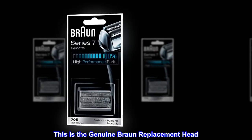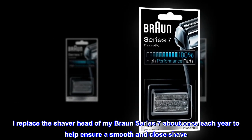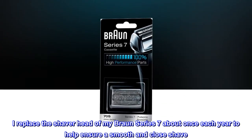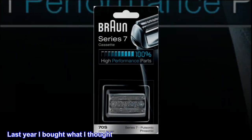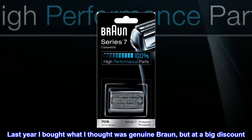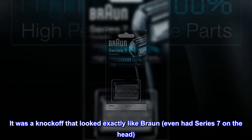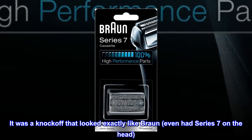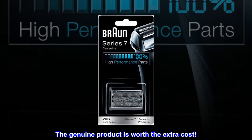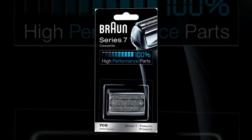This is the genuine Braun replacement head. I replace the shaver head of my Braun Series 7 about once each year to help ensure a smooth and close shave. Last year I bought what I thought was genuine Braun, but at a big discount. It was a knockoff that looked exactly like Braun — even had 'Series 7' on the head. The shaving quality was poor. The genuine product is worth the extra cost.